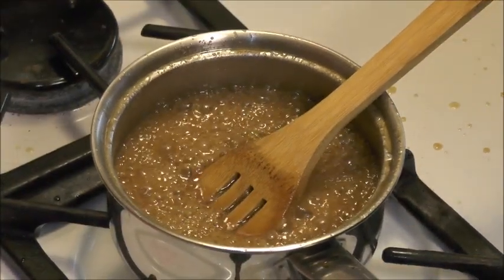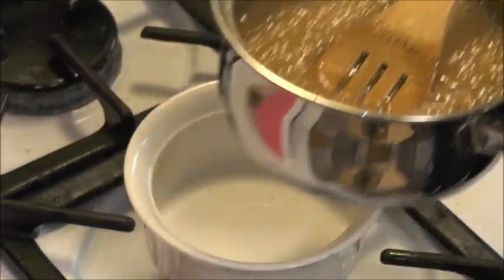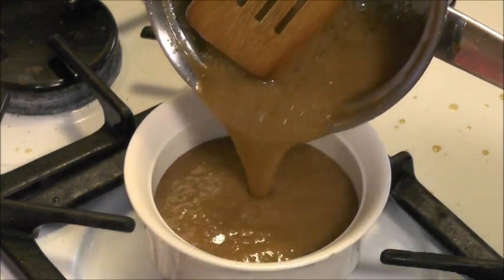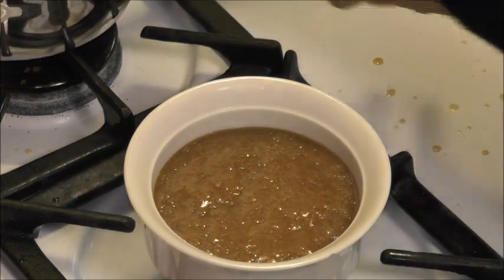This is great with bananas and it's great as a dip for sliced apples. I want to thank you for joining me today. This is a heat resistant dish. Bye for now.